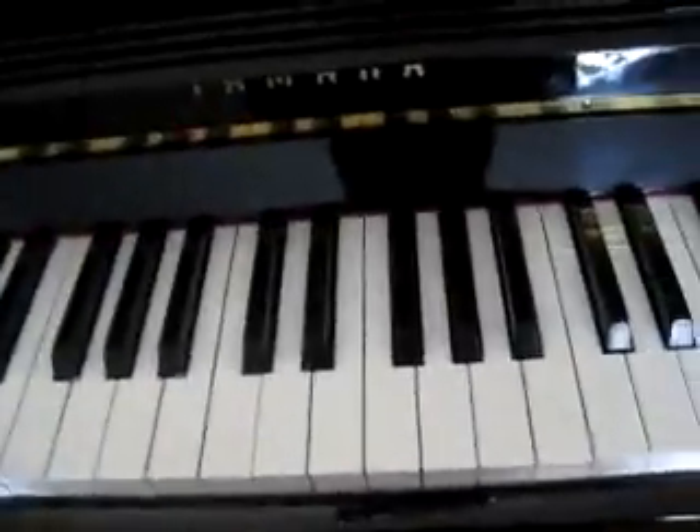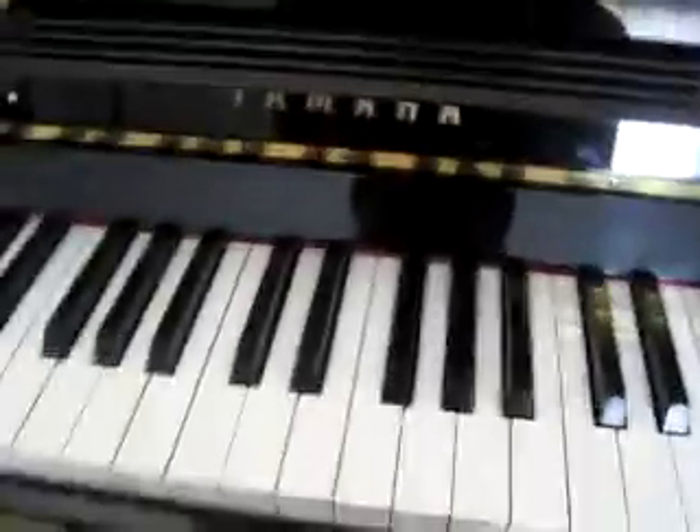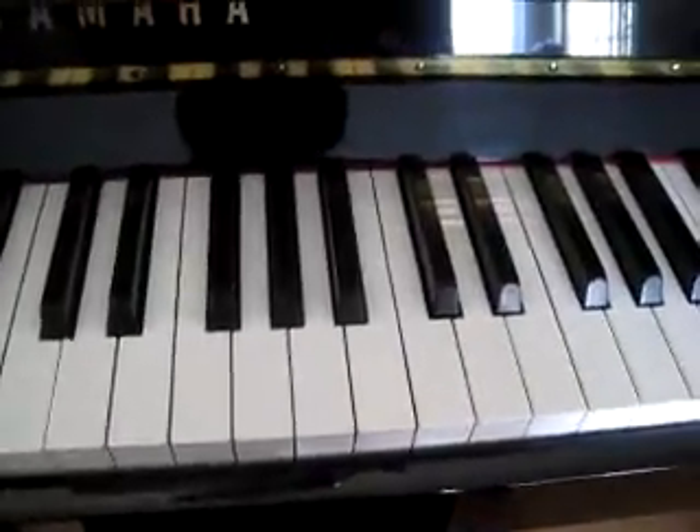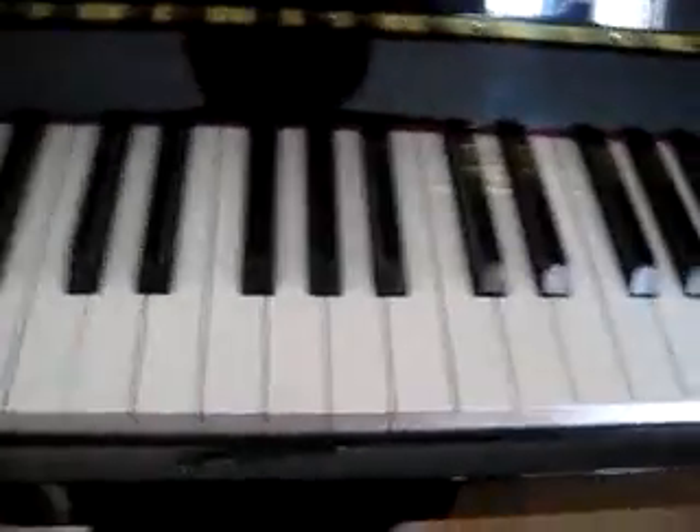I promised a tutorial on how to play Gina's Black and White, so hopefully you guys can follow along. If not, just rewind and replay it till you get it. This is the right hand.